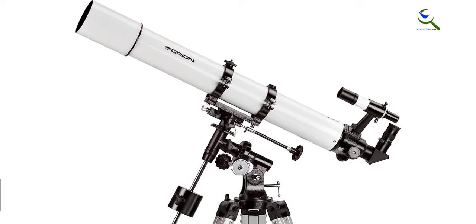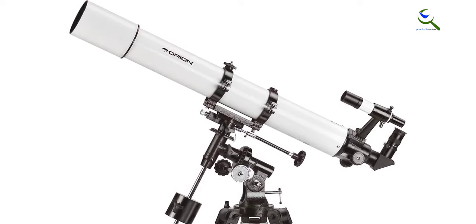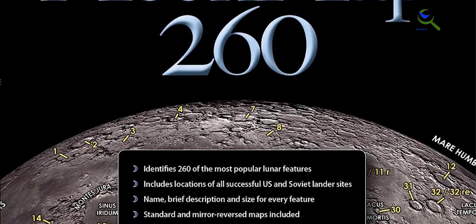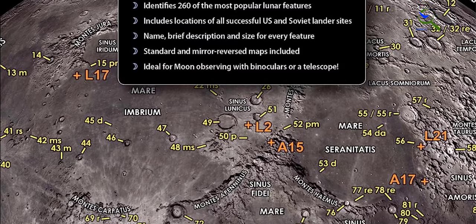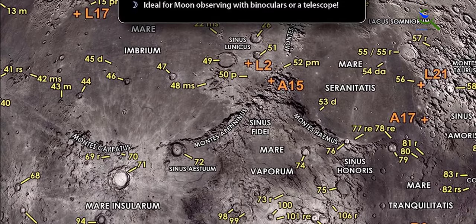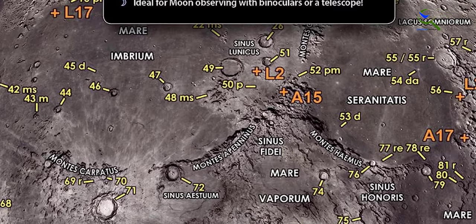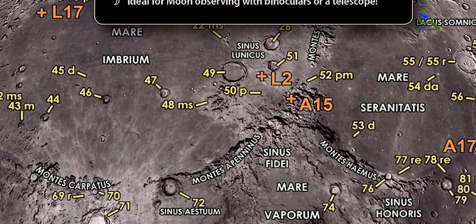With its sturdy construction and high-quality optics, the AstroView 90mm EQ ensures long-lasting performance. Whether you're exploring the moon, planets, or deep sky objects, this telescope kit is an ideal choice for both beginners and intermediate astronomers.